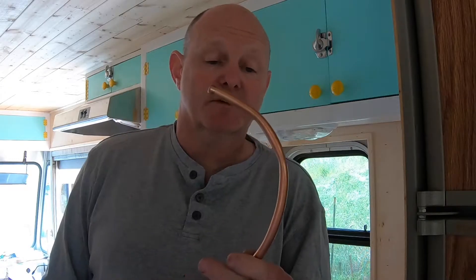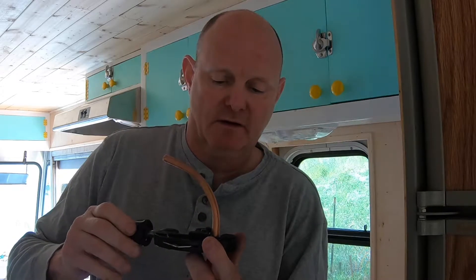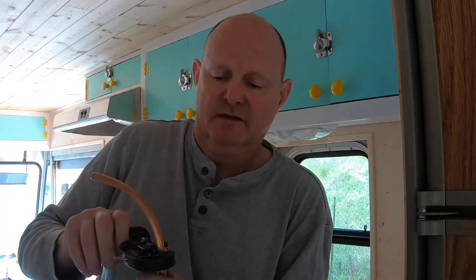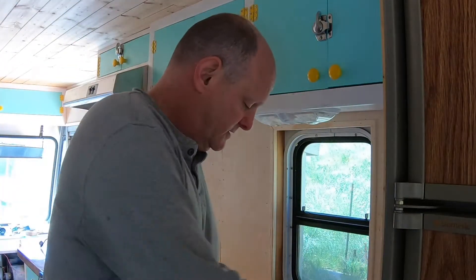When you have to cut the tubing you're going to use a tubing cutter. You can get these at most hardware stores — Home Depot and those kinds of places. Basically clamp it on, there's a little bit of tension, spin it, turn it a half turn, spin it, turn it a turn, spin it another turn, and it falls off. Pretty simple.